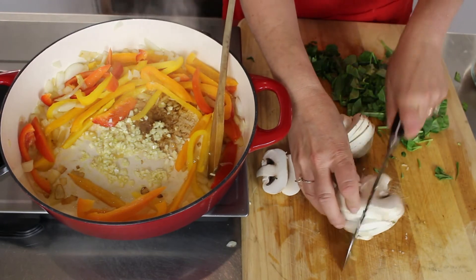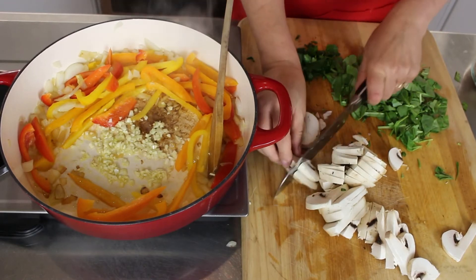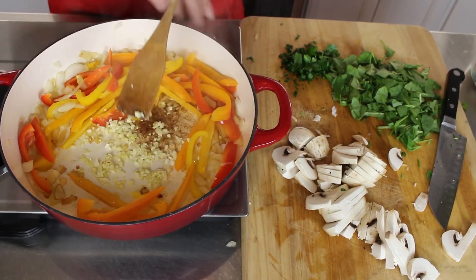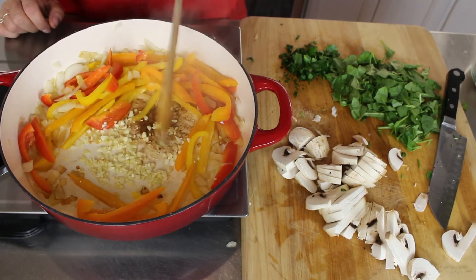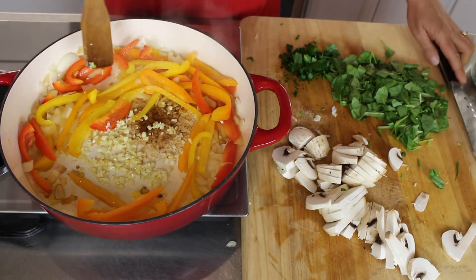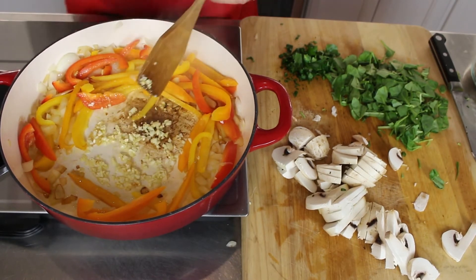I'm going to cut these mushrooms in half. Oh yeah, the peppers are nice and softened. The garlic's almost ready.